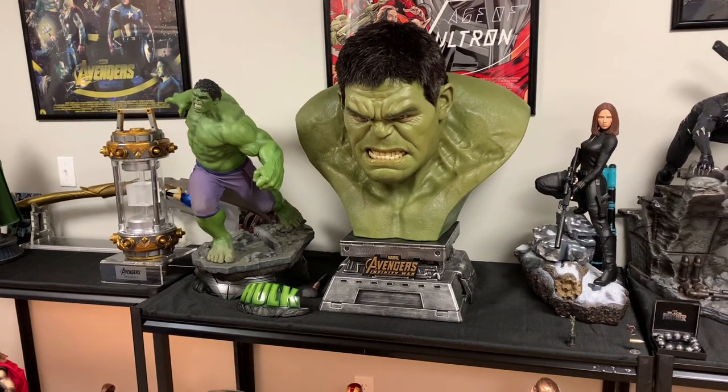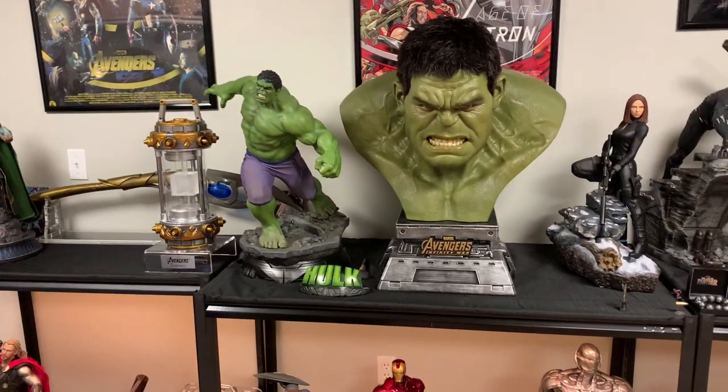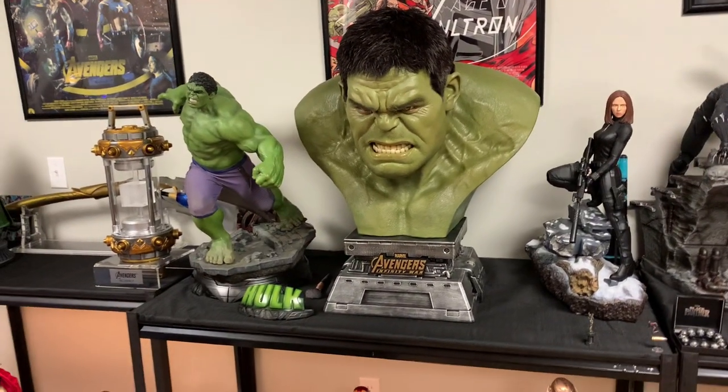This is made by Queen Studios out of China. They've been around about two years now. I own a few of their products — the Captain Marvel, Spidey Panther, and Thanos Bust. And now we have the Hulk Bust.